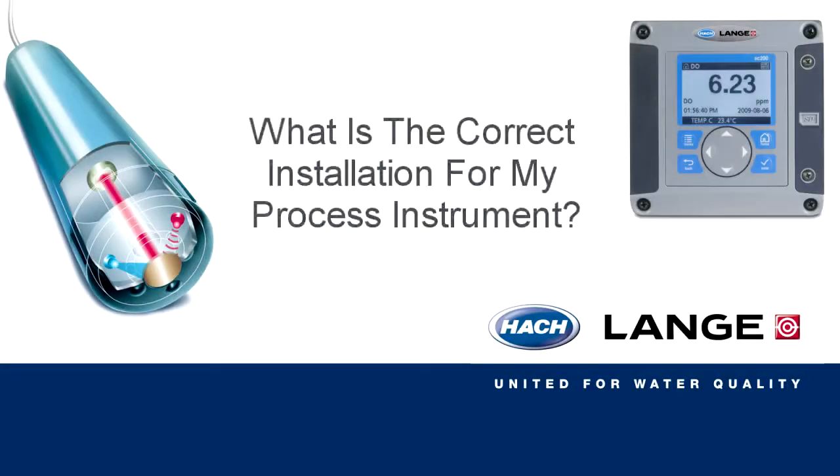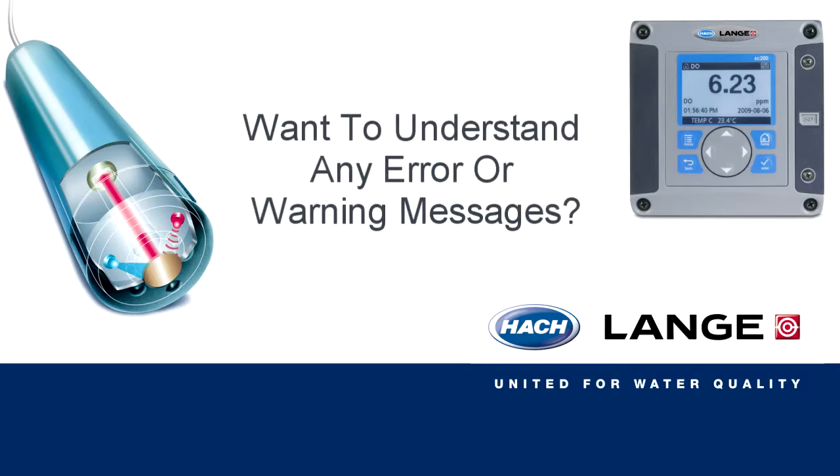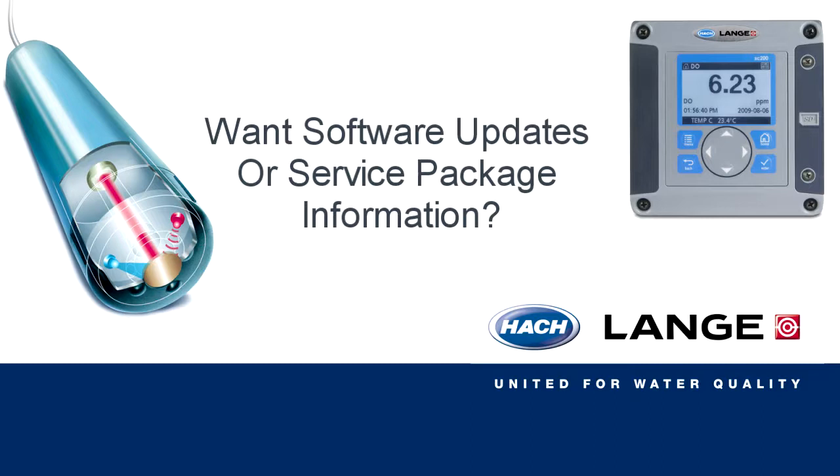Do you ever wonder what the correct installation for your process instrument is? Have you ever asked yourself what regular maintenance is required to keep the instrument fully operational? Have you experienced problems understanding the error or warning messages given by the controllers? Don't know how to update to the latest software or what service packages are available? Well I hope this video will answer some of these questions.